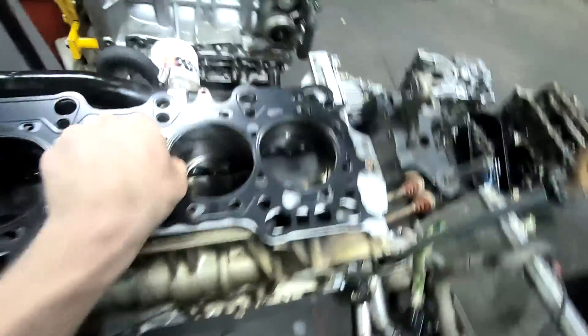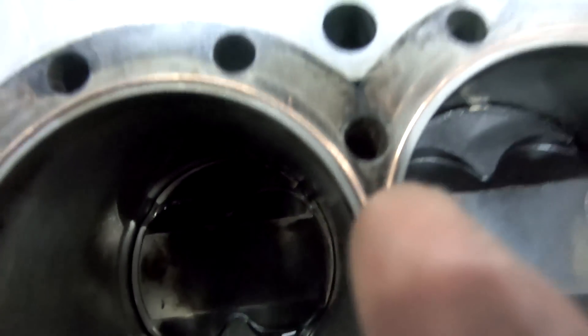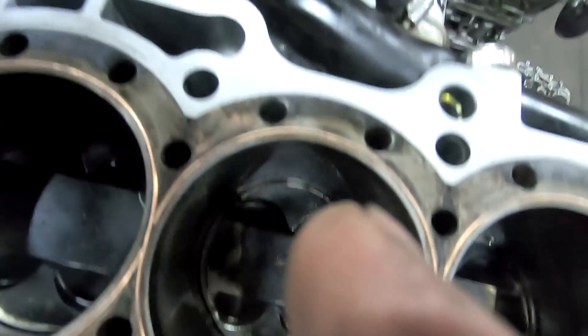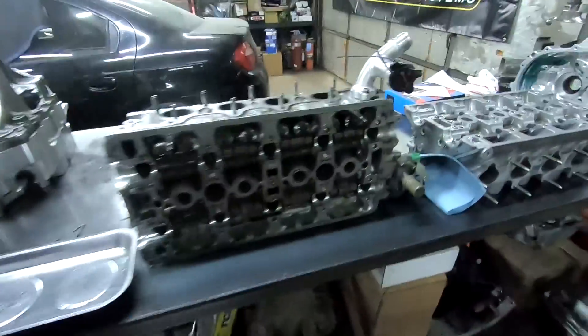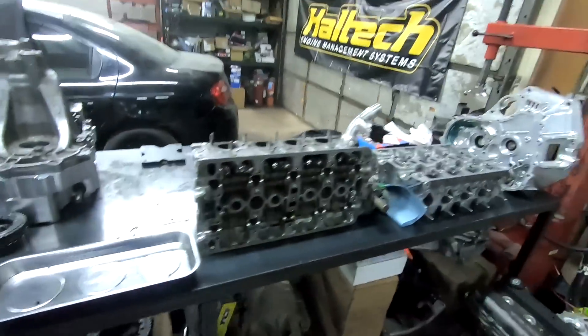So Todd just went ahead and re-O-ringed Mario's for me - it's really good. There's one continuous ring that goes from right there all the way to right there, so then there's a little piece there and a little piece there - it's gonna work great. I've got his head right here all cleaned up, springs and retainers swapped over, retainers and keepers all swapped over. It's ready to rip, I'm pumped about that.